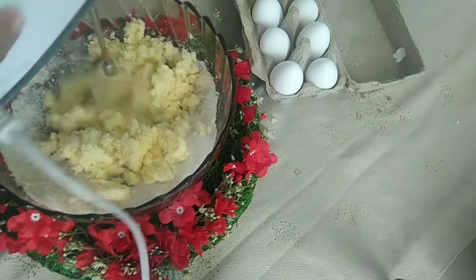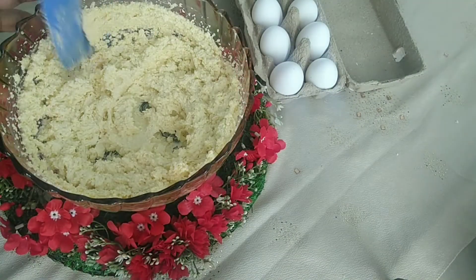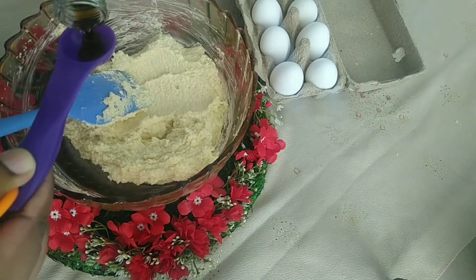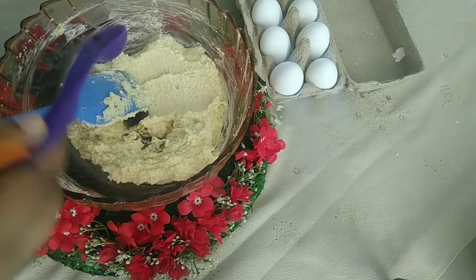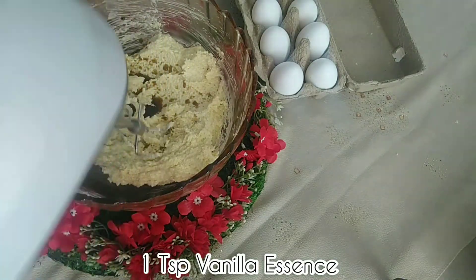Beat well until combined — it should be fluffy after beating. Scrape the sides and beat once again. This makes 12 cookies for the measurements given in the description. Add vanilla essence and beat one more time.